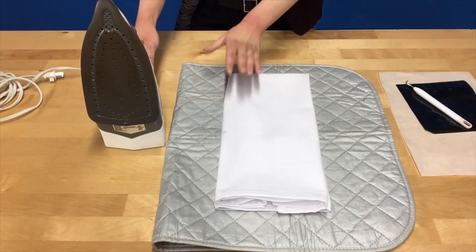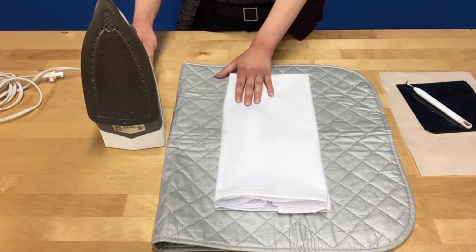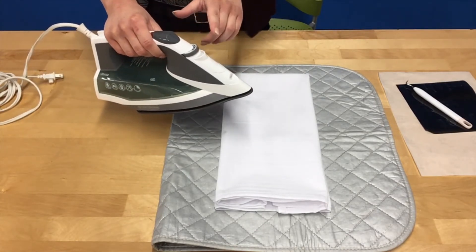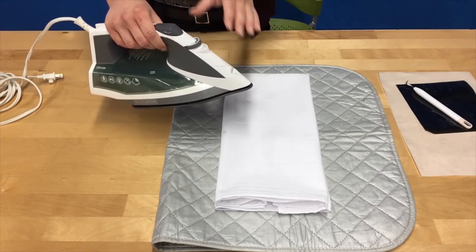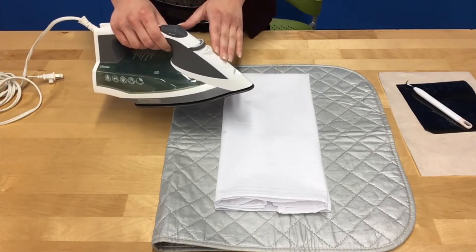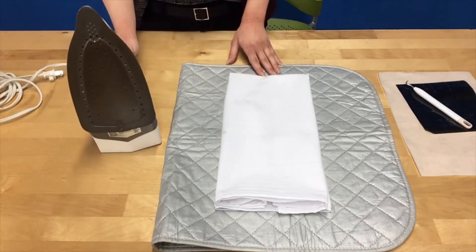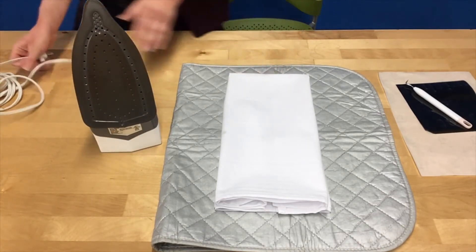You'll want to follow the instructions for the heat transfer material you're using. We're using the EasyWeed brand, so it wants to be heated at approximately 300 degrees for 10 seconds. On a standard iron, we find that two settings below the cotton setting works well. If you set it to cotton — the highest your iron can go — that's going to be too hot. We recommend starting with a lower heat rather than a high heat, because if your heat is too hot it will ruin your design.